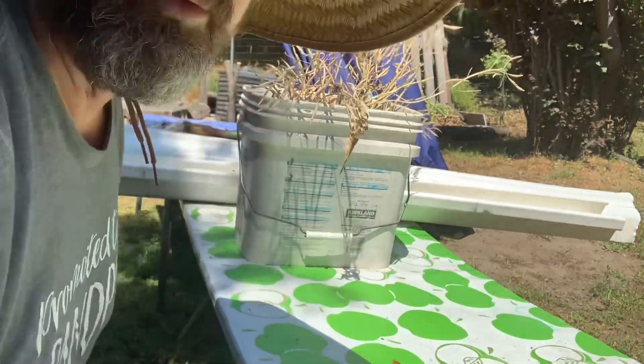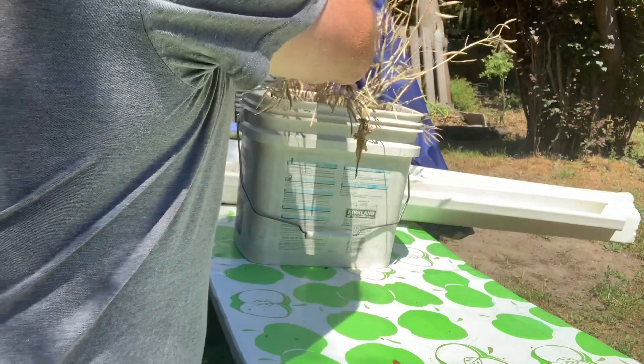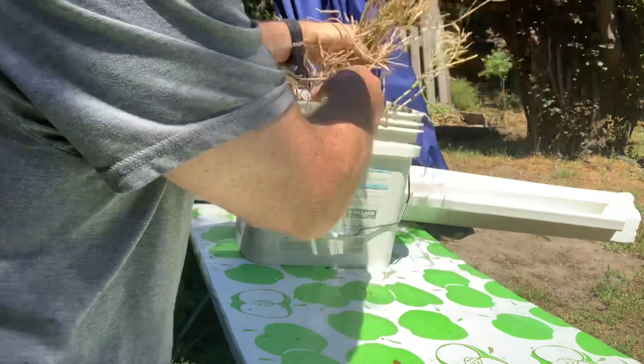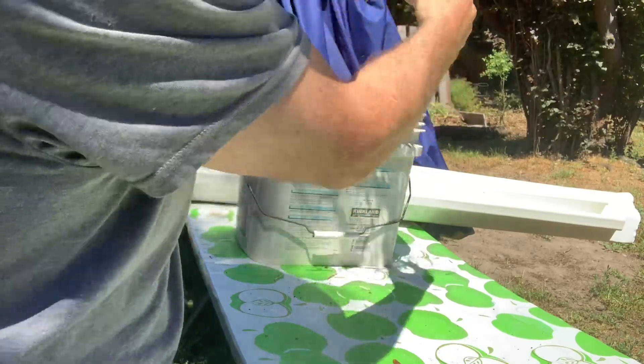Hey everybody, welcome back to Barely Gardening with me, Justin Baer. What I wanted to show you today was some bok choy that I let go to seed, and I wanted to show you what that looked like.